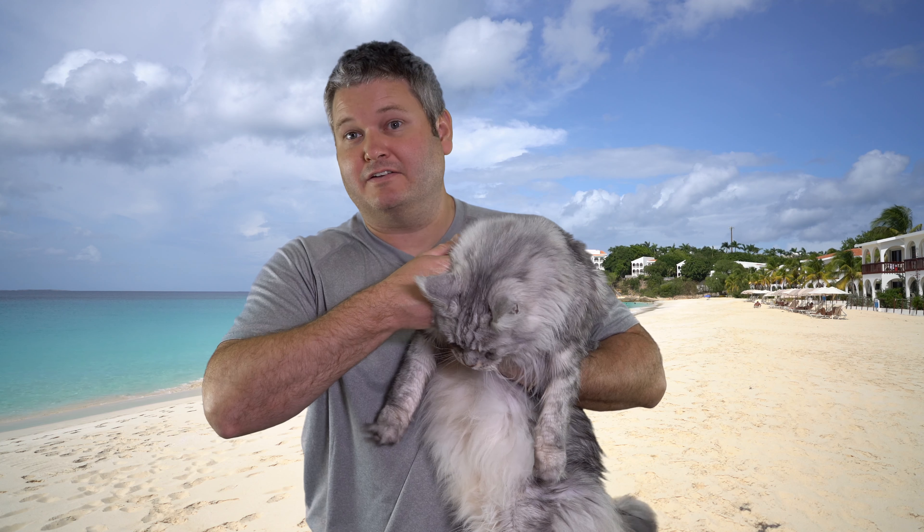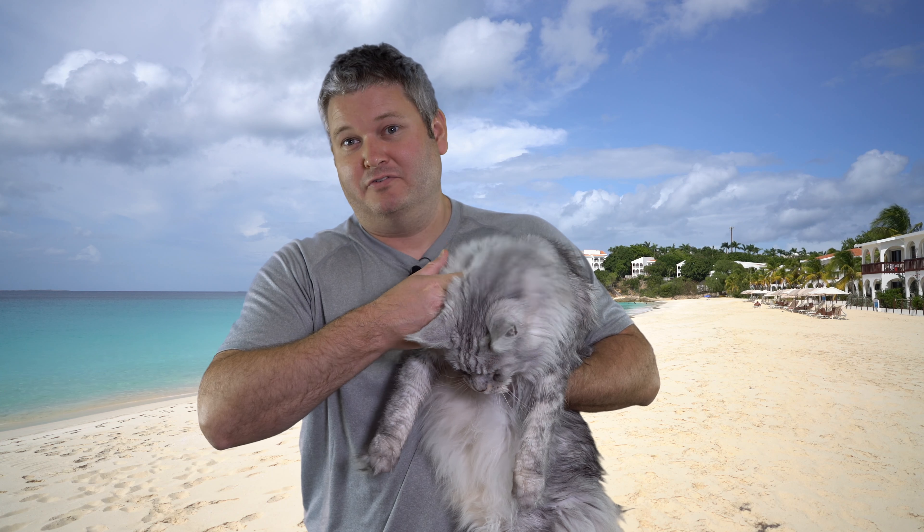I do have a big Maine Coon cat, Sean Cunery, arguably the most famous cat in the world — or I'll go as far as the universe. So he's joining this presentation.